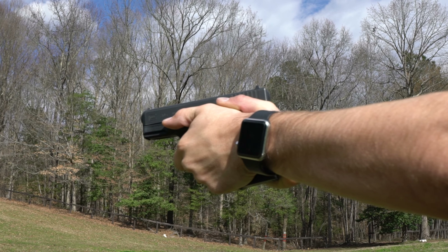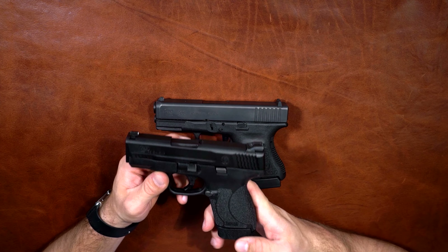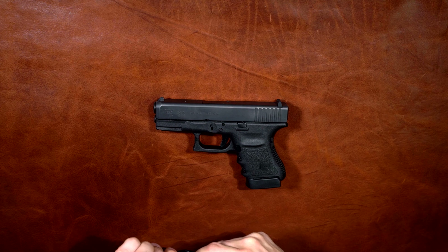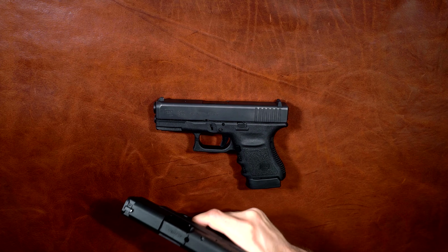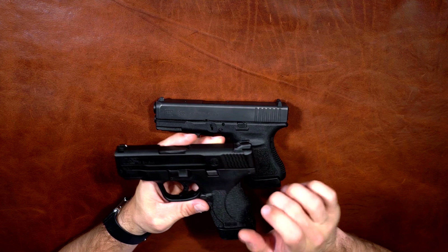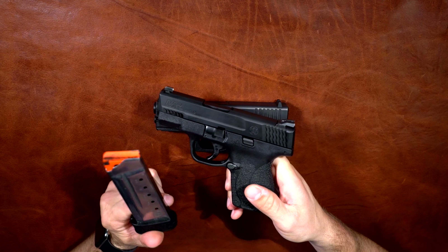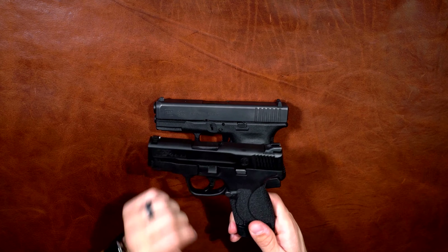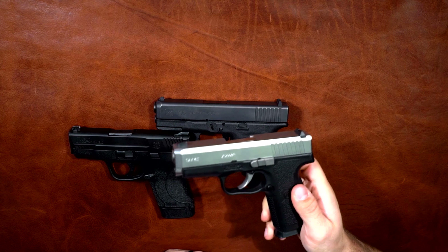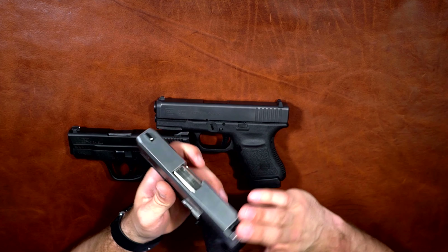Let's look at a few competitors in the compact 45 market. We have the M&P Shield 45 — this is a great gun as well. The new triggers on these M&Ps are a lot better than the first generation triggers. These come in right around $420, but you're getting seven plus one. So it comes down to comfort versus capacity — you've got to decide.